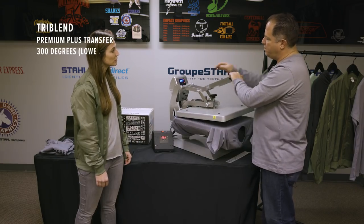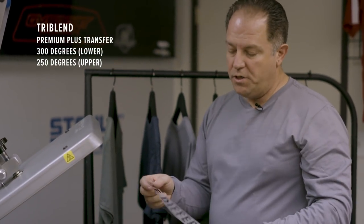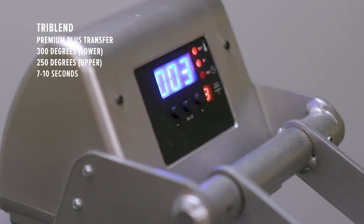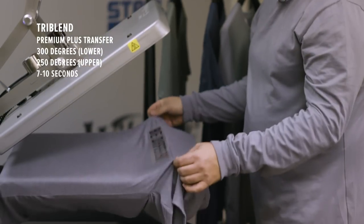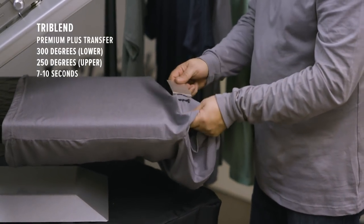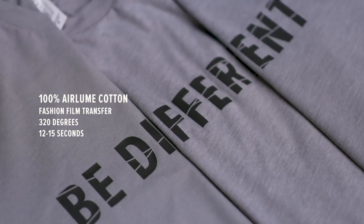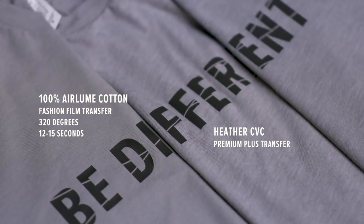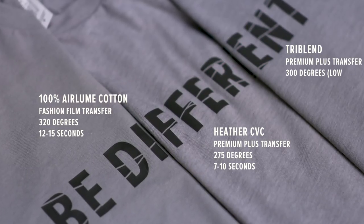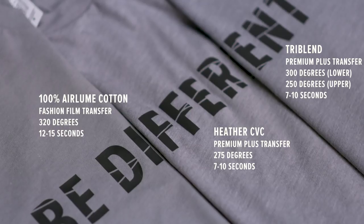The temperature on the top we're gonna do at 250 degrees to prevent scorching. On the bottom we're gonna go up to a full 300 degrees. We're gonna use premium plus — of course, premium shirt, premium product. This is a warm to cool peel so we'll pull it off and peel it off. To summarize: on our 100% cotton we used fashion film applied at 320 degrees for 12 to 15 seconds. On the heather CVC we used premium plus at 275 degrees for 7 to 10 seconds. On the tri-blend we used premium plus with 300 degrees on the bottom using our lower heating element and 250 on the top heating element for 7 to 10 seconds.